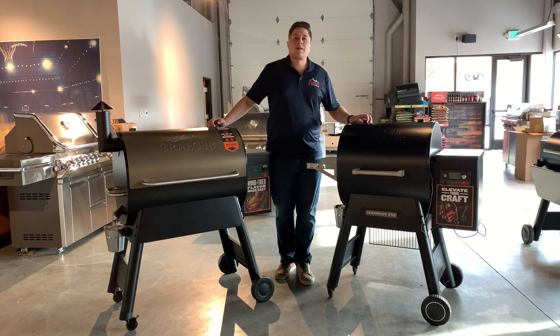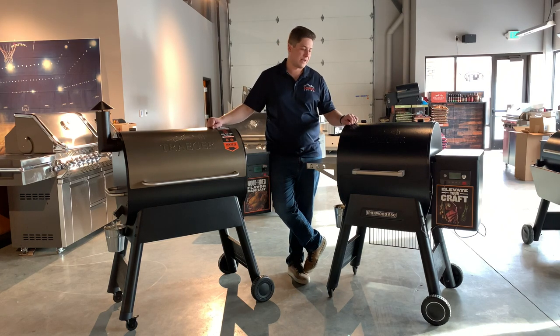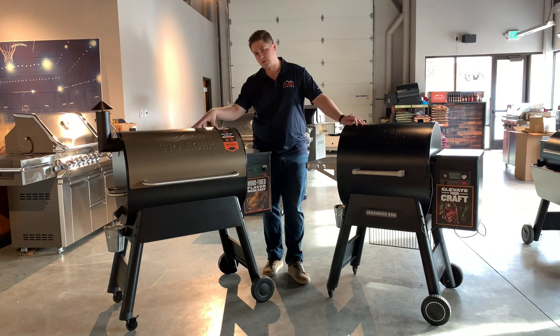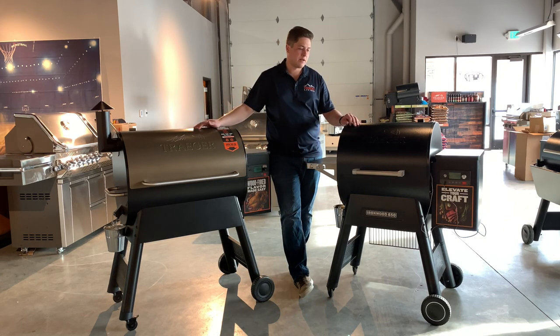Hey guys, it's Trevor with Embers Fireplaces and Outdoor Living. Today we're showing you the brand new Ironwood Traeger smoker and we wanted to go over some of the differences and upgrades you get with the Ironwood versus the Pro Series, which is also new, and just educate you and let you decide at home if you think the Ironwood is worth the upgrade over the Pro Series.